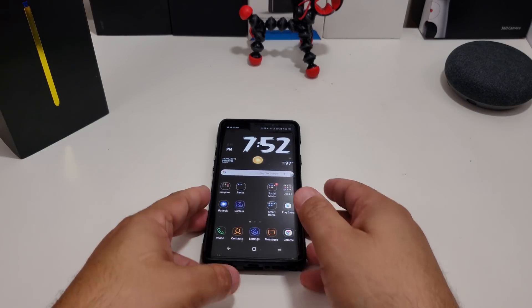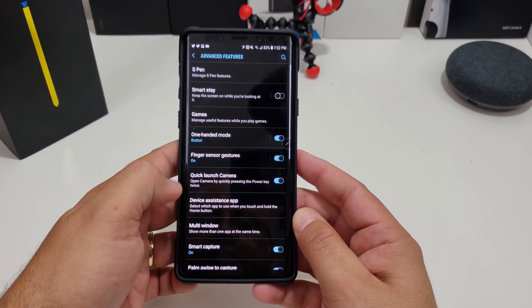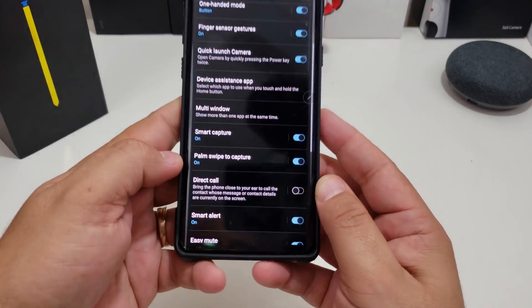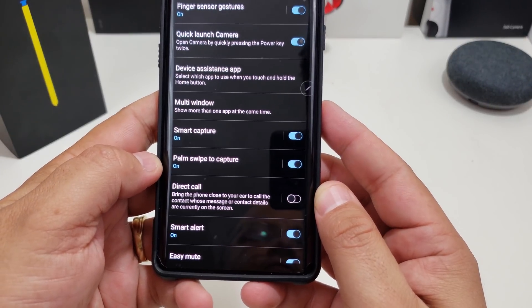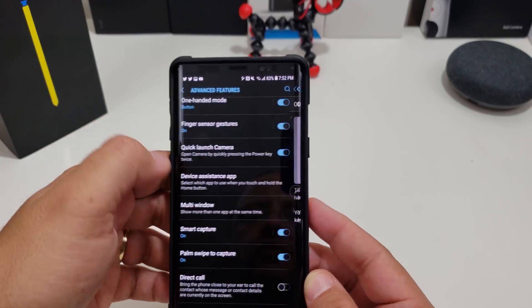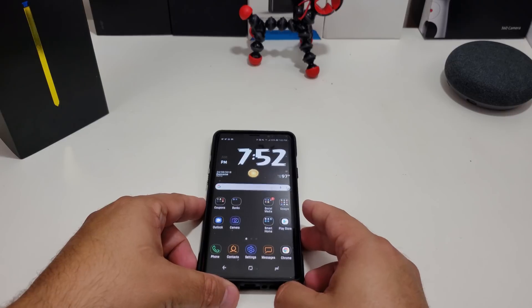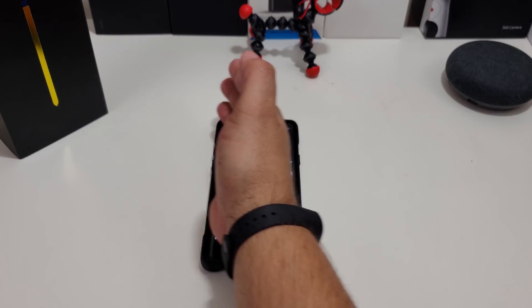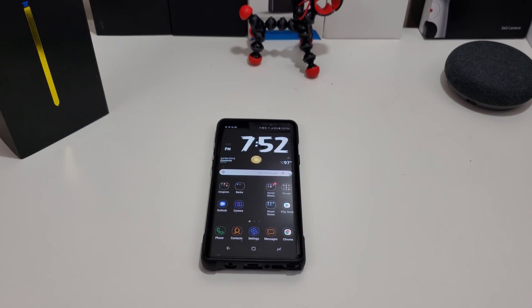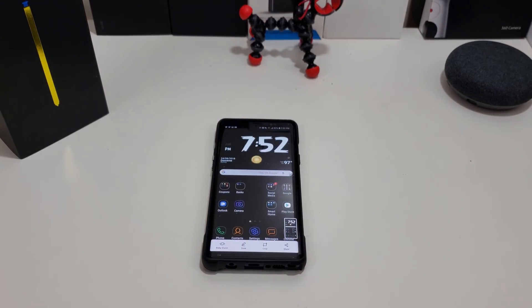The third way, you have to set it up — it's through Settings. You go to Advanced Features, and what you want to make sure is turned on is Palm Swipe to Capture. If you tap on the left-hand side, it tells you exactly what you have to do. So let's try this one out. It's pretty simple — you have your phone down, and you go right to left or left to right, and you take a screenshot. Bam, it's done.